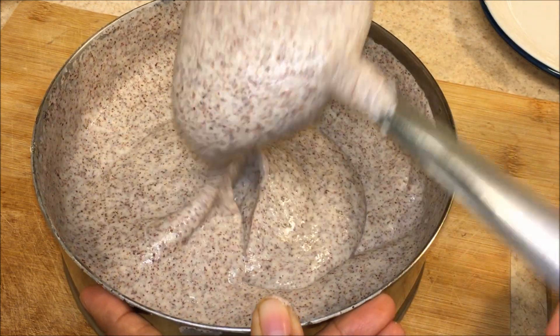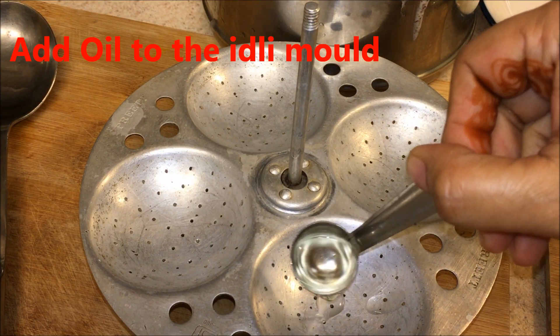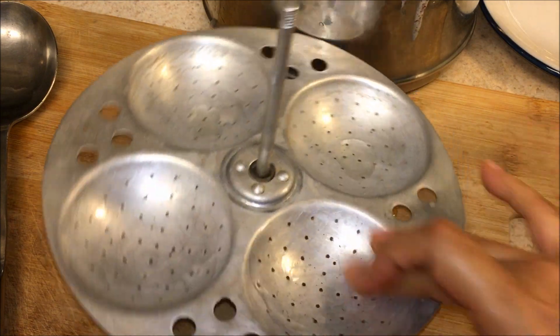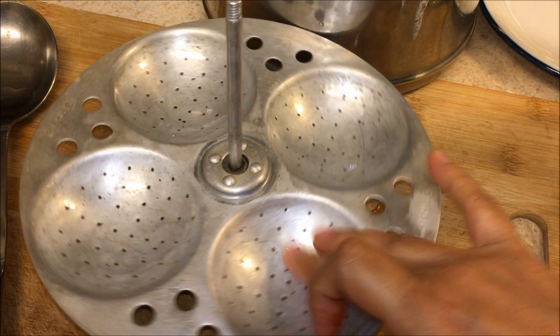I'm going to take idli molds and use oil to grease them. A little bit of oil is enough — about one small spoon is enough for two stands, which gives eight molds total. I'm going to use all four molds.